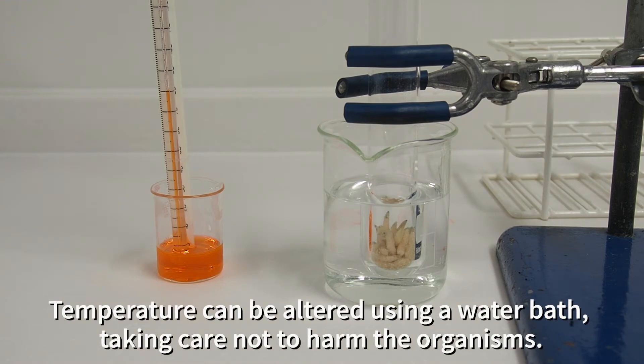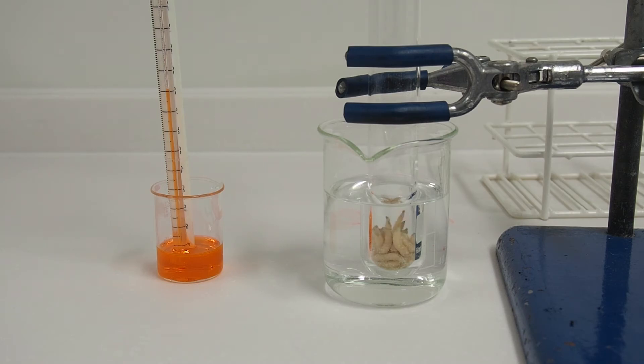It's possible to manipulate the temperature by putting the tube containing the maggots into a warm water bath, being very careful not to make it dangerously hot. Here we're not going above 30 degrees centigrade.